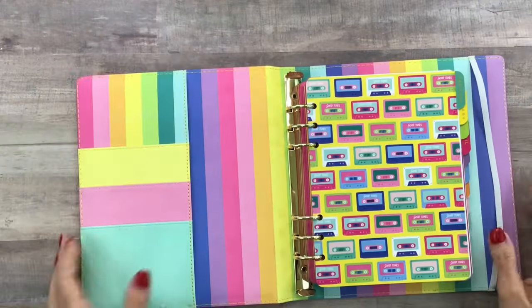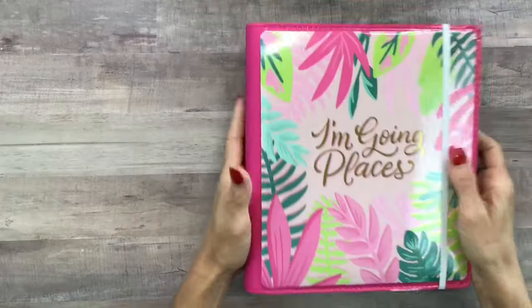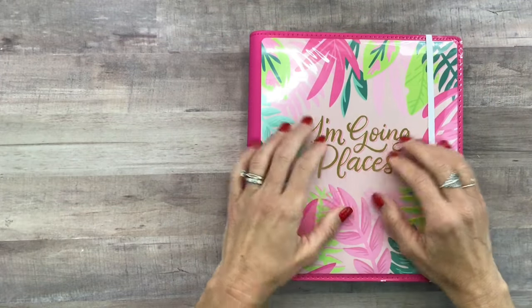That is the Color Fun Planner — I love that cover every time I see it. I'm going to show you the rest of the items next.